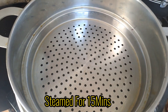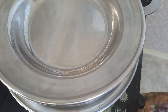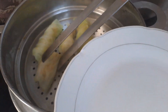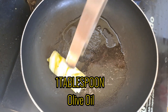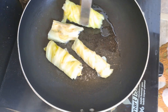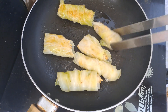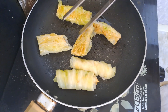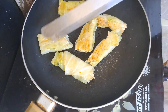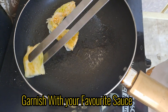Steamed for 15 minutes. One tablespoon olive oil. Garnish with your favorite sauce.